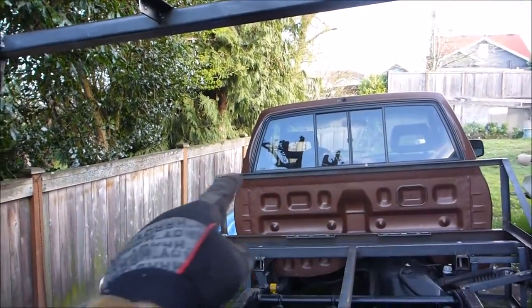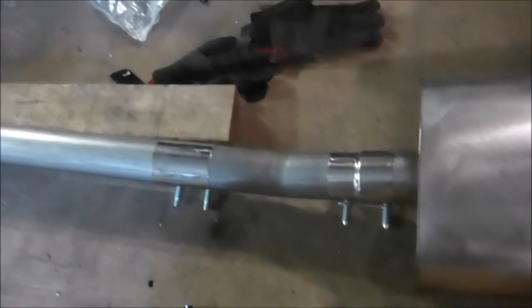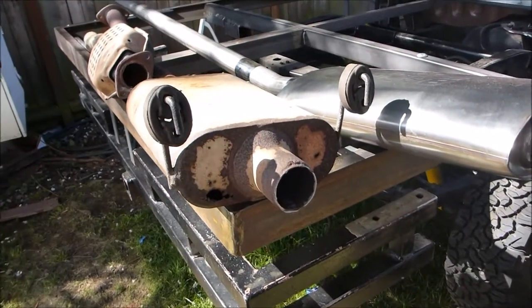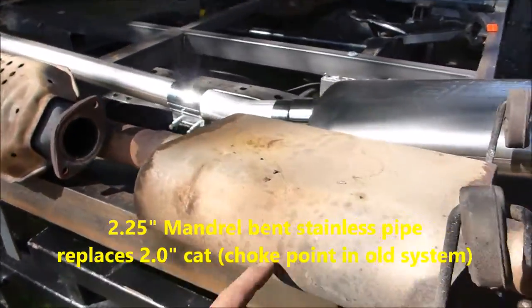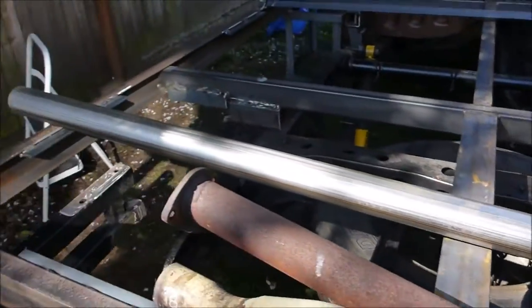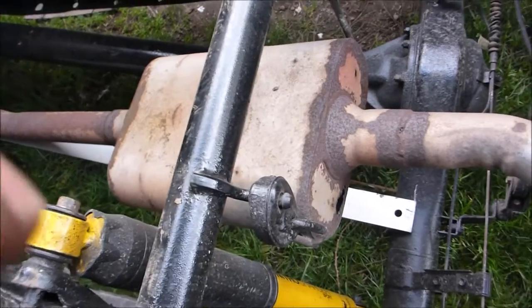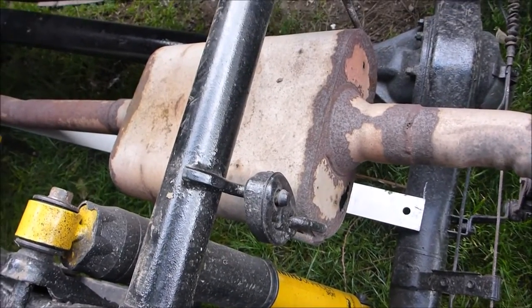Here's the muffler dry-fit, laid out on the floor. I measured the distance from end to end and the rise I get with a 15-degree angle bolted in there — all mandrel bending, 2.25-inch diameter — pulling off an old 2-inch diameter Flowmaster, which is of course a lot smaller. The catalytic converter is coming out too; just going with straight mandrel bent pipe all the way down.